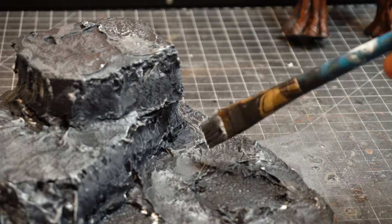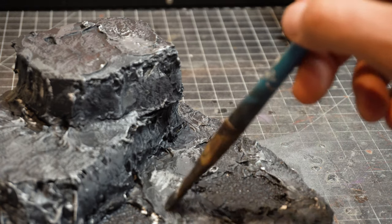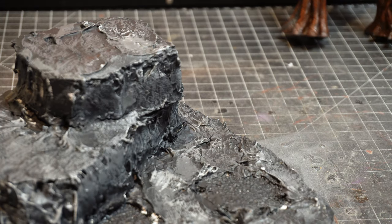Then I just hit it with a little bit of almost white — I think it is white — with some gray over the highest of the peaks to really make them stand out and give it a lot more dimension.